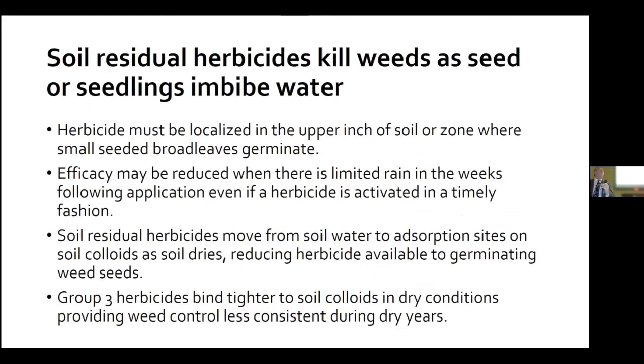We're going to do this in two steps — this is going to be a classroom lecture followed by some results. There are some basic principles I want to make sure we get on the table. First of all, waterhemp is a small-seeded broadleaf. It's in the surface one inch of soil, so we need to get our herbicides into the surface one inch — not two or three inches, but from surface to one inch in the soil.